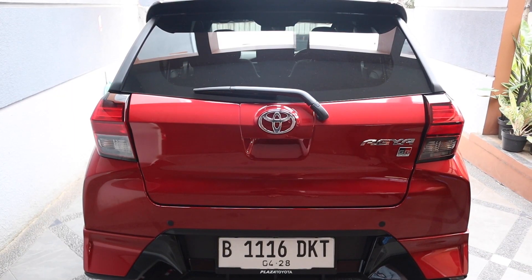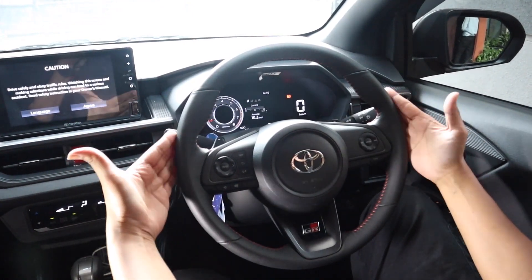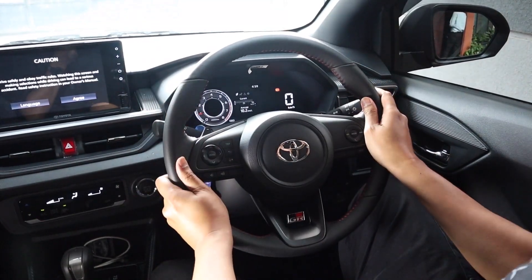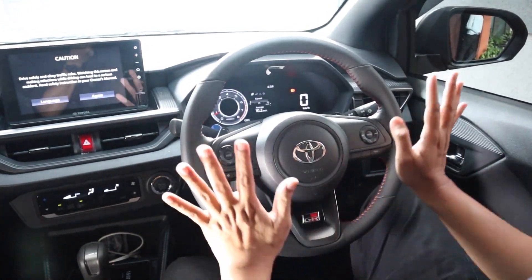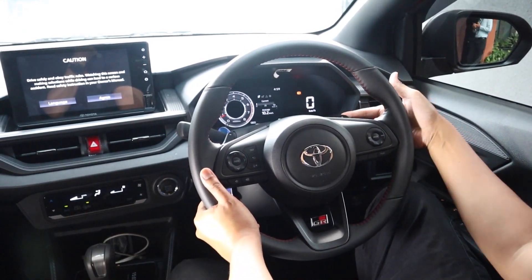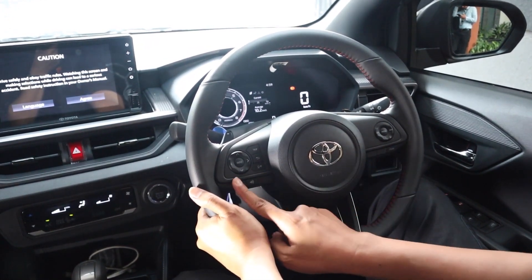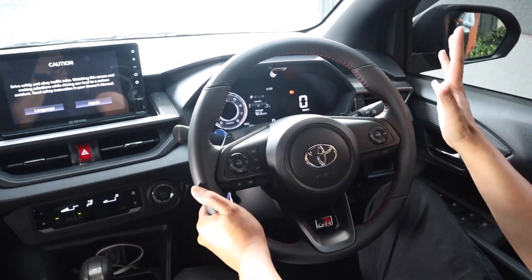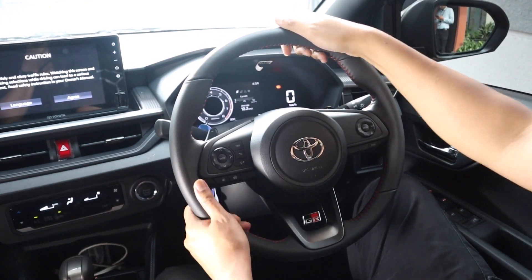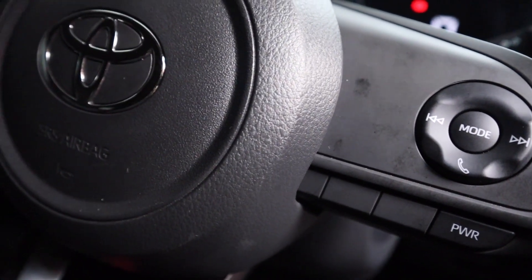Sekarang kita bahas instrument cluster. Di tipe GR Sport atau yang tertinggi, teman-teman akan dapat setir yang keren seperti ini — warnanya hitam semua, nggak ada list chrome atau silver. Semua instrumennya ada di sini dan ada paddle shift. Walaupun nggak semua tombol diisi, ada yang bisa ditambahkan fiturnya, atau kita bisa tambahin sendiri dari aftermarket. Sebelah kanan untuk audio, sebelah kiri untuk mengatur instrument cluster.